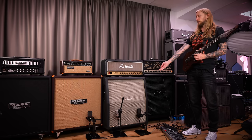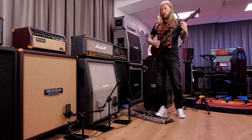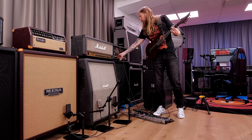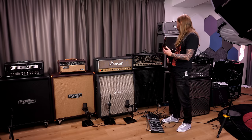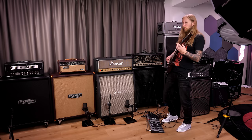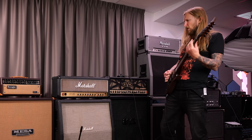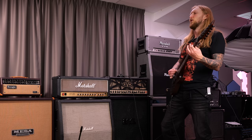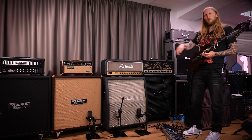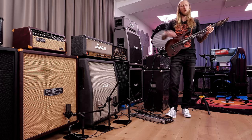It sounds a lot better than it did before, that's for sure. It sounds great. I'm gonna switch back and forth between the two cabinets now — check this out. Start with the Marshall cabinet and then I switch over to the Mesa.